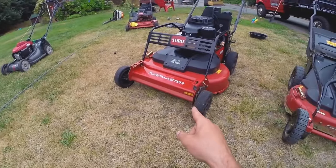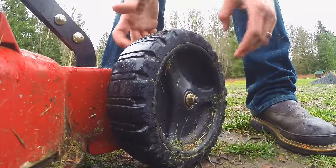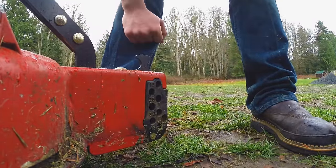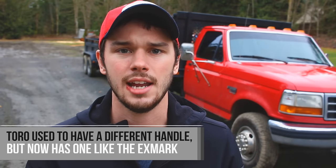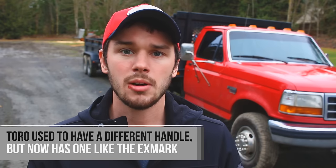I posted a comparison video last year when I had both. The biggest differences are really the height adjustment on the front end — the Toro uses a locking lever while the Exmark uses a pin lever — and the engine guard up front. Other than that and the name, everything is essentially the same.